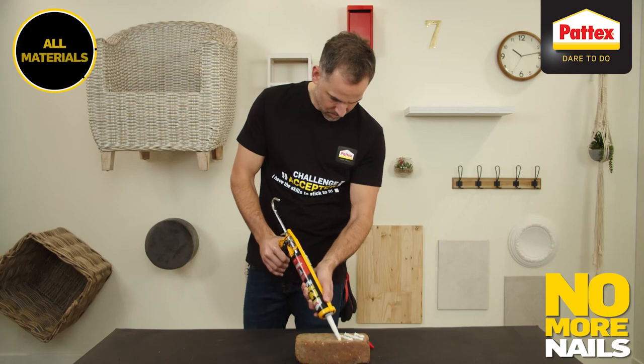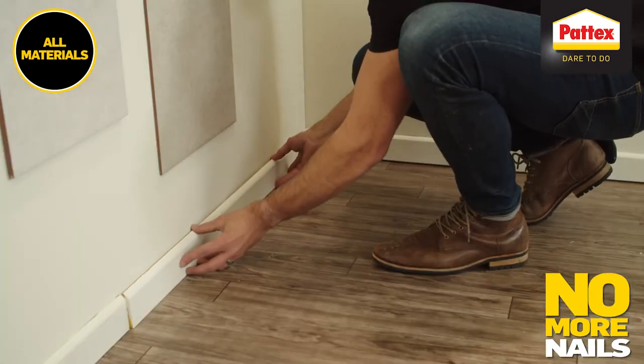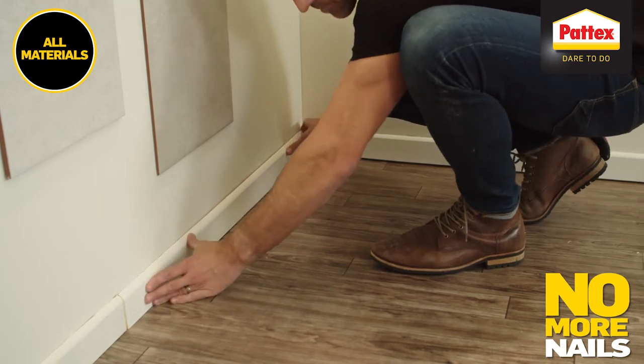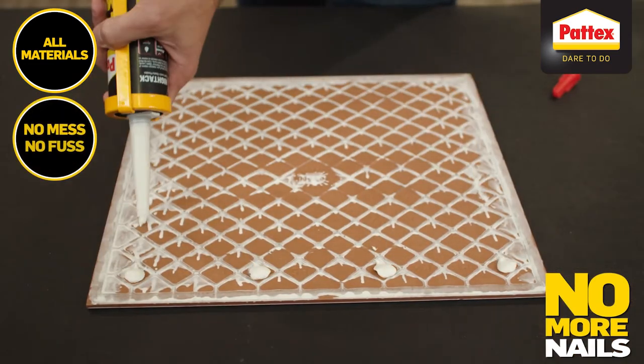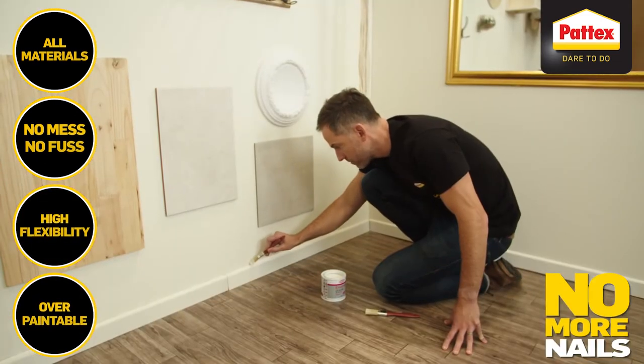No More Nails is usable on all materials — bricks, glass, skirting, tiles. It's truly an amazing product that professionals can trust. It's easy to use, incredibly strong and flexible, and it's also overpaintable.